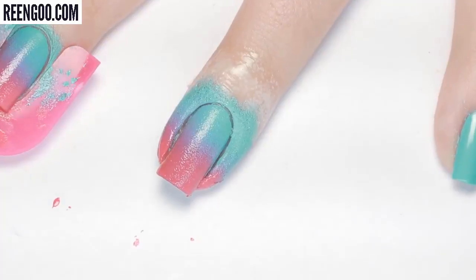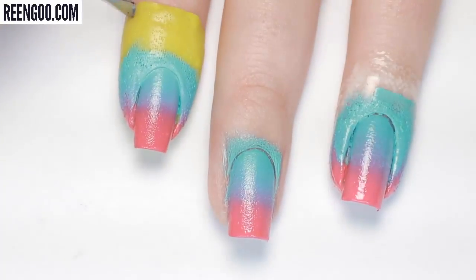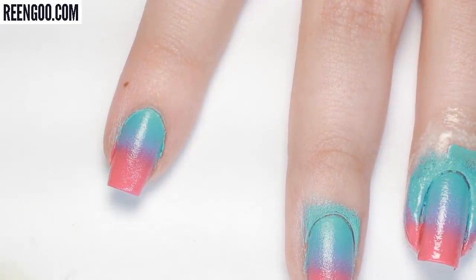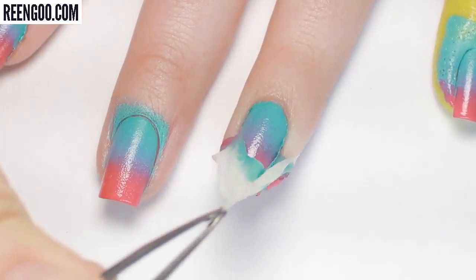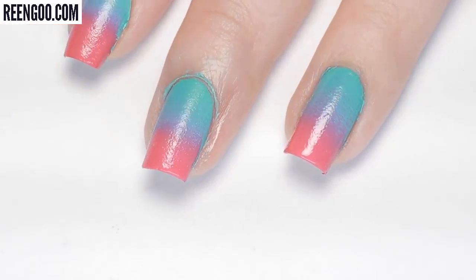Now let's remove everything and get the final results. As expected, the plastic nail guard left a lot to be cleaned up towards the top of my nail but pretty minimal on the sides. The mini tape got all except for right at the very edges where the tape wasn't covering, and the liquid latex had the same issue where I didn't get close enough to my nail and left a little bit of skin exposed. I did have to do more cleanup on the finger with the plastic nail guard compared to the other two.